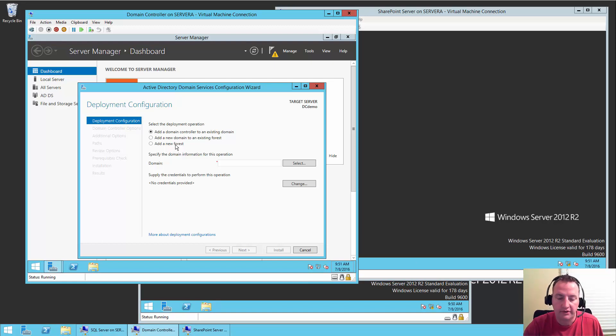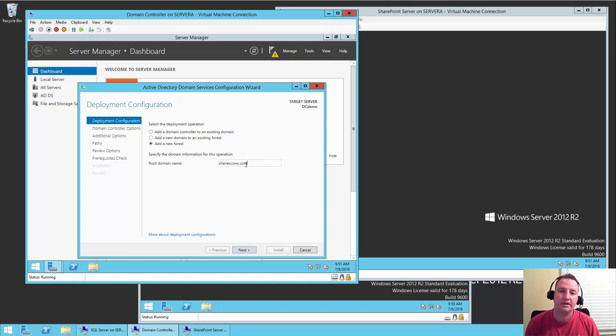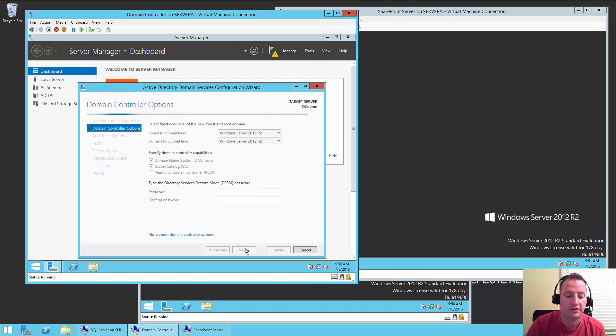We're going to say we want to add a new forest. For my forest name, I'm going to use shanescows.com. The reason for that is I want it to be a publicly accessible real domain because in later videos we're actually going to connect this to Azure AD so I can get SharePoint farm and Office 365 using Azure AD as a common ground — so we can have a hybrid actual farm. Even for my test domain in-house, I need to use a real domain. Shanescows is one that I own — it's also my Twitter handle.